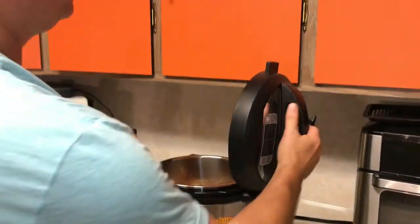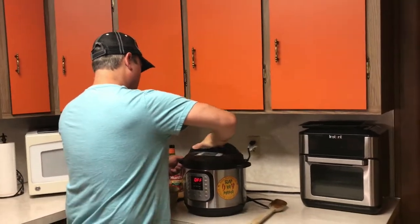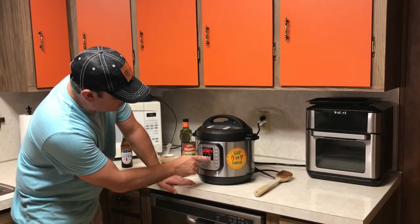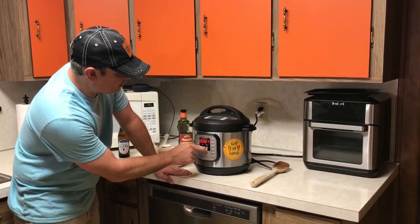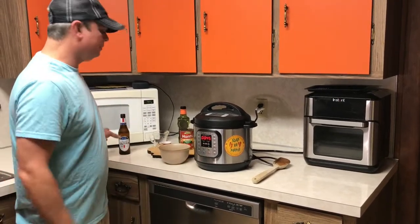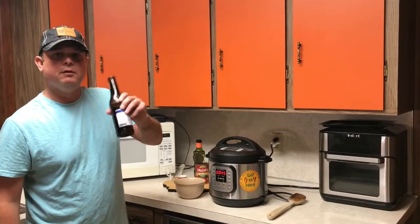Take your lid and make sure it's on the sealed position. Now since this is stew meat that's already cut into pieces, I'm going to pressure cook it for 45 minutes. If you're using a roast — a 1 to 2 pound roast — you're going to go for about an hour and 5 to an hour and 15 minutes. We'll see y'all in a few.